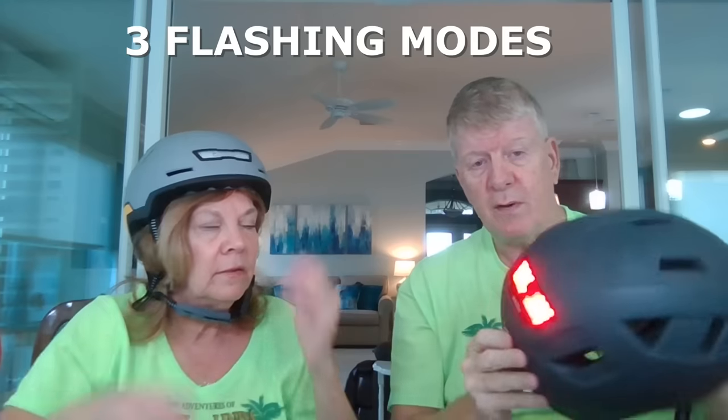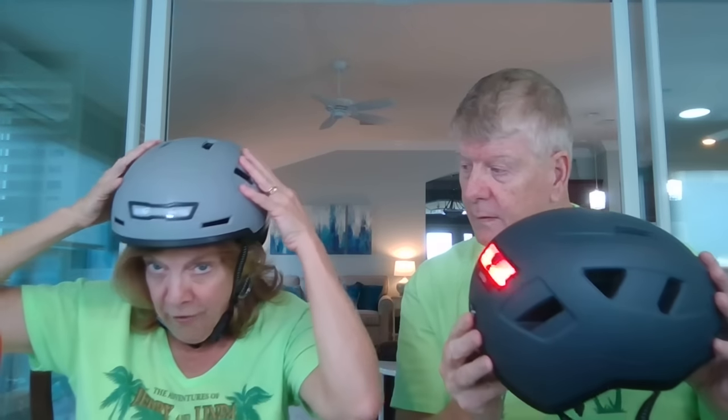I love it — it's very comfortable. I think there are different modes: you can have the back light flash or you can have it solid. Pretty neat. I like the idea that it has 10 strategically placed vents for being cool and for airflow on your head.